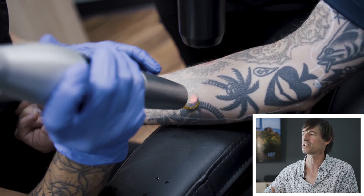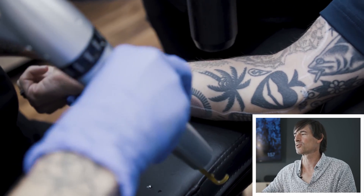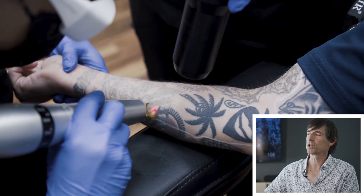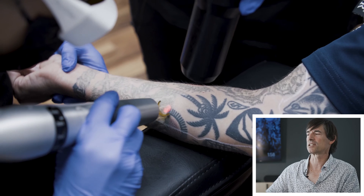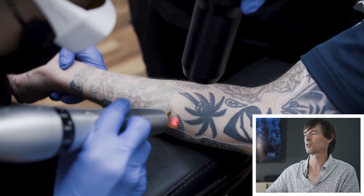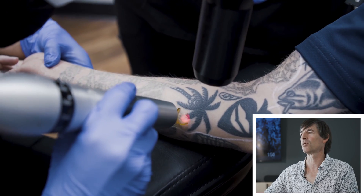In cases like this — like the spade or those palm leaves where the ink is really packed in there — even if we could knock out a quarter of the ink in a single session, there may be so much ink packed into that tattoo that you might not see much fading in session number one.